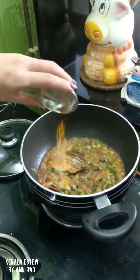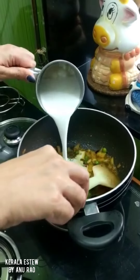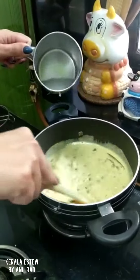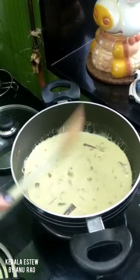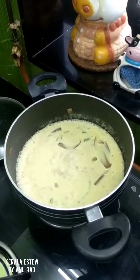While we wait for the potatoes to cook, adding in the coconut milk. Adding a little water to adjust the seasoning and the thickness. We wait for it to come to a good boil. The stew is boiling — time to turn it off.